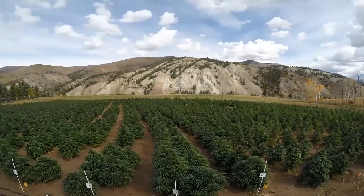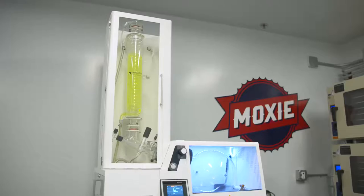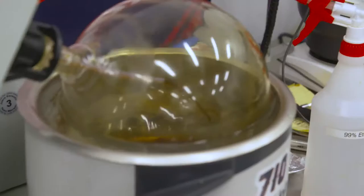Today, rotary evaporators are used for ethanol solvent recovery when producing liquid for electronic vape pens. At their production facility in Las Vegas, Moxie uses rotary evaporators in the final stage of winterization, a process that is vital for producing extracts pure enough to be consumed in vape pens.